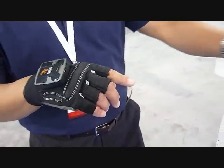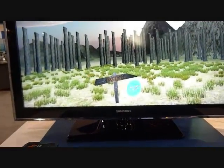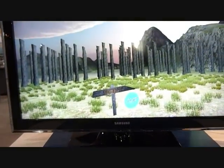So this module is to control the screen view up and down, left and right. My left hand is to select an object, and my right hand is to perform gestures. So let's get started.